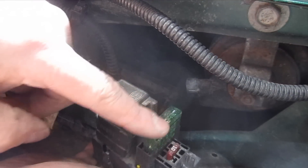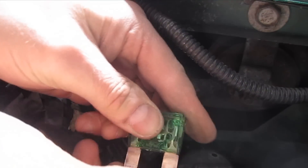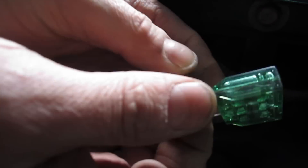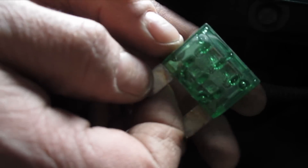It's this 30 amp maxi fuse. I'm going to go ahead and pull that and take a visual inspection here. And actually it looks good, but I'm going to test it just the same.